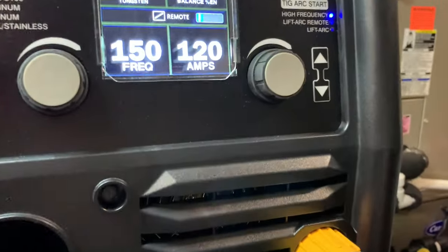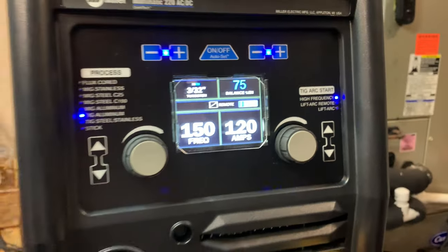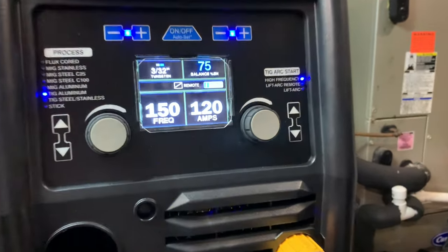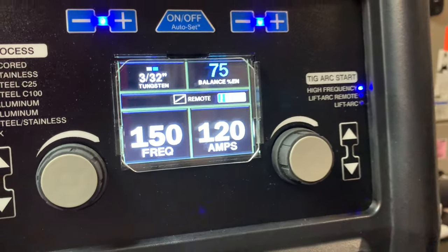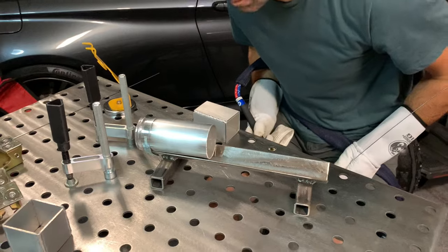Yeah, that's a lot better. We're just at 120 amps, 150 frequency, and 75% balance — negative. Pretty basic stuff here. We've all done this pipe before, so we'll go ahead and run another bead now.